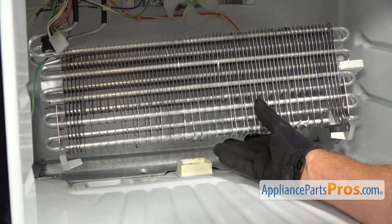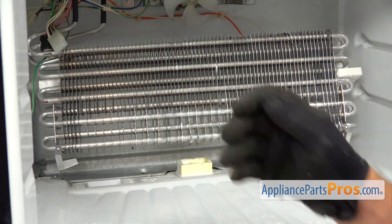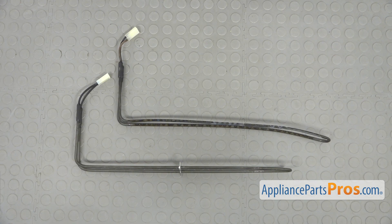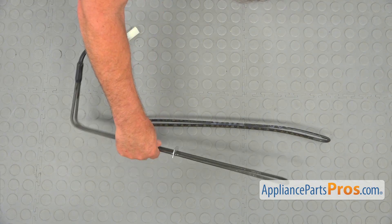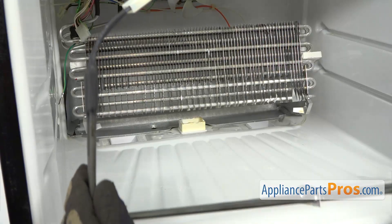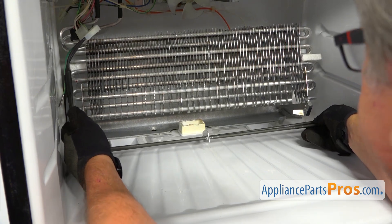Slowly release the evaporator coil — don't drop it. This is the old defrost heater next to the new one. If you don't have this part, you can get it from AppliancePartsPros.com. I'm going to bring in the new defrost heater and we're going to start installation.